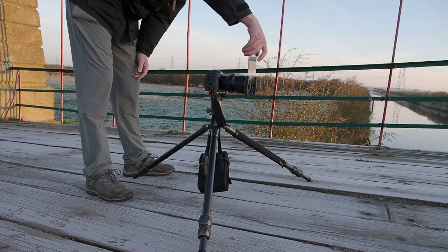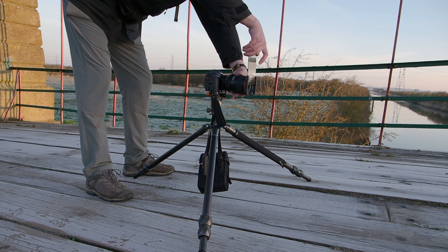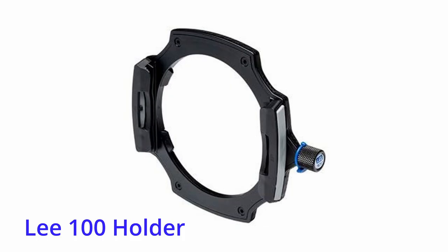Now obviously you can just use a simple screw-on polariser if that's all you need. But I also use ND filters and sometimes grad filters, and for such I've been a long-time user of Lee filters. Like many other photographers I moved on to them because at the time they were the system many aspired to. They have a good reputation, they're well built and fairly robust, but they're by no means perfect.